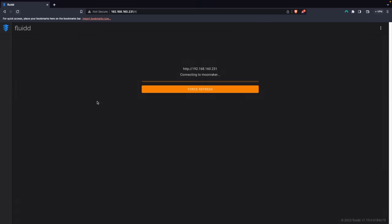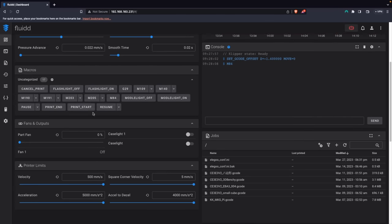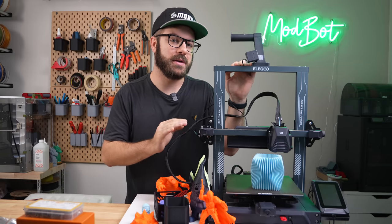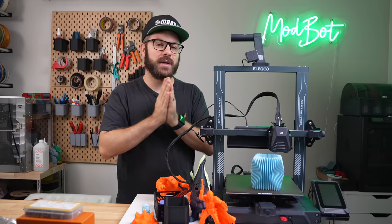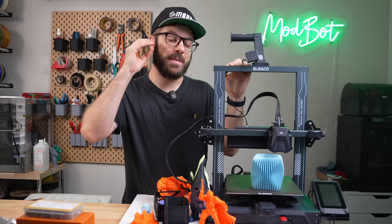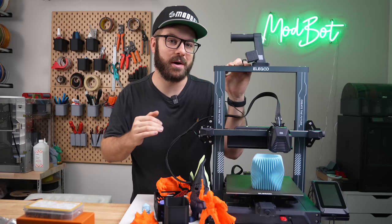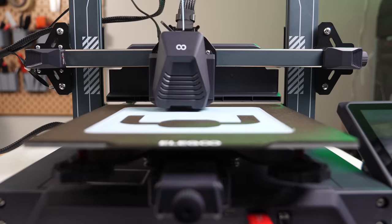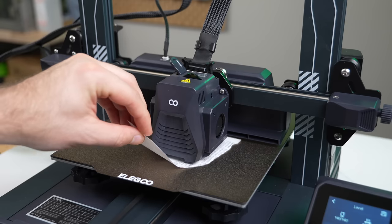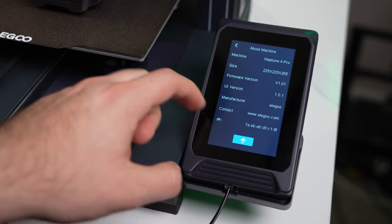The firmware is going to be fine for most that just want to use the printer to print, but for existing Klipper users or those that want further tuning, I would love to see wireless addressed and input shaping brought to the screen's menu. This past year we've seen the rise of ready-to-go Core XY 3D printers, but having options like this at $300 is fantastic for anyone getting into 3D printing or just not needing the absolute maximum speed possible. Elegoo has squeezed a lot into the Neptune 4 Pro, and it is great to see how far this line of printers has come since my review of the Neptune 2 a couple of years ago.